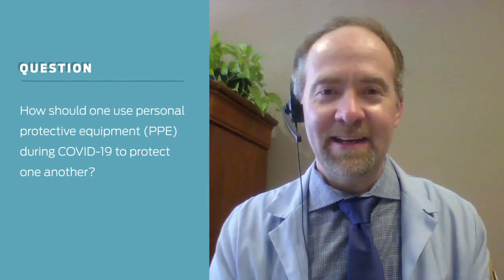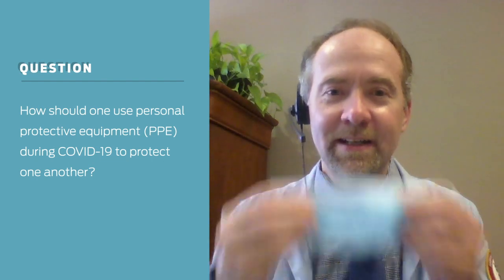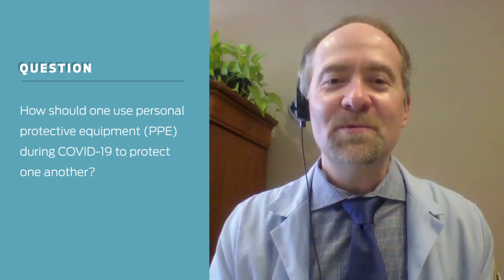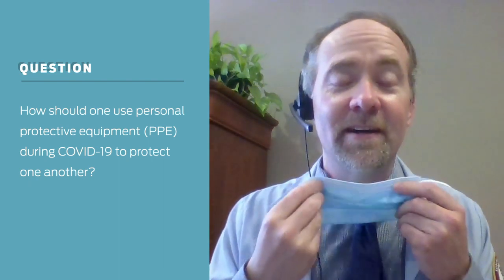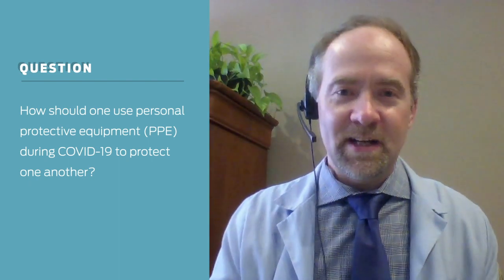This is where everybody is really struggling. I see it under the nose, I see it under the chin, I see it under the neck. None of those positions are going to help you.